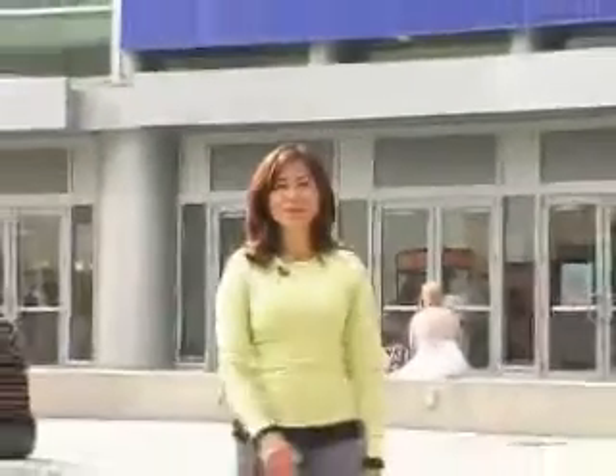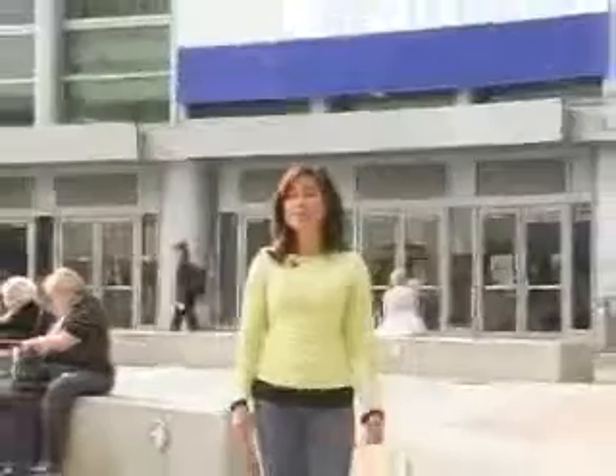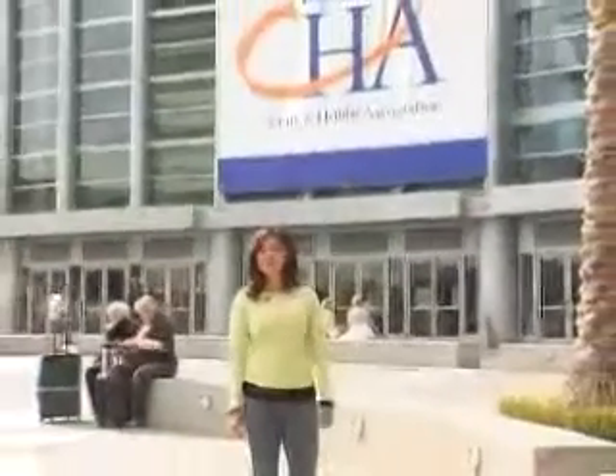Welcome to another week of webisodes. We're here at CHA in Anaheim, California. This week we're going to check out the new products and product demos.